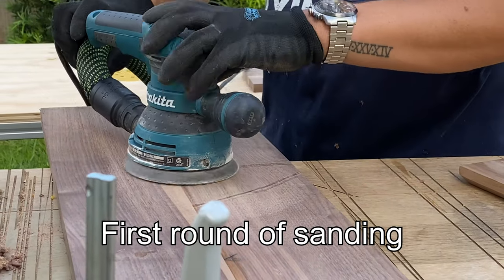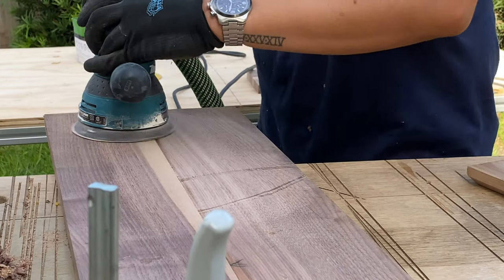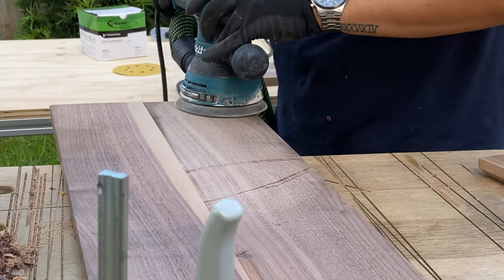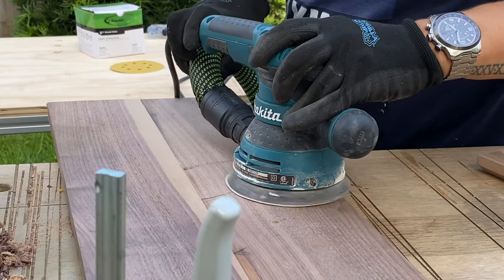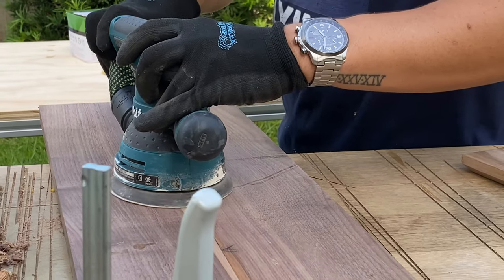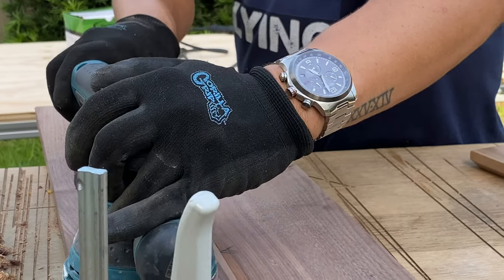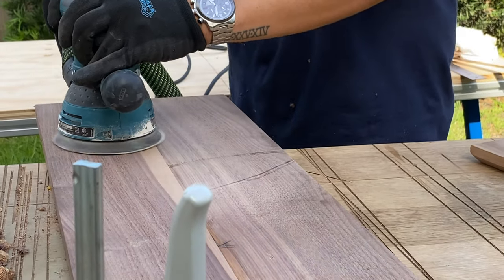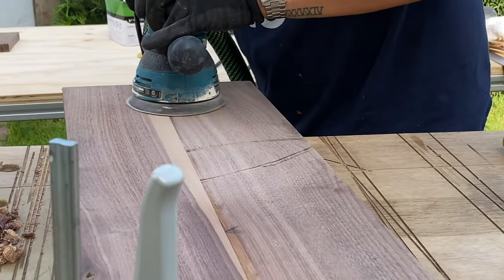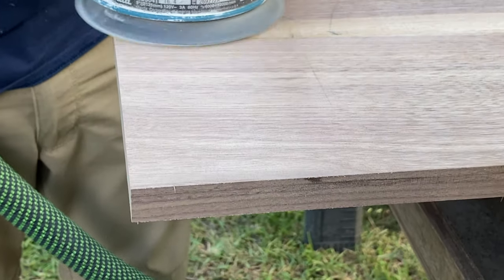This is the first round of sanding. We started with 80 grit, then moved to 120, and finished with 150. Our sander is from Makita. We ordered a new one as a Christmas present and it's now June and we still haven't received it, so we're using our old Makita, which has been with us for about 15 years — so Makita is pretty solid.